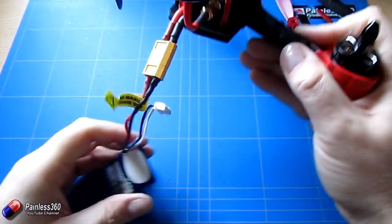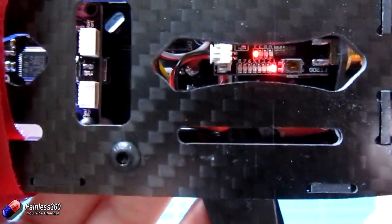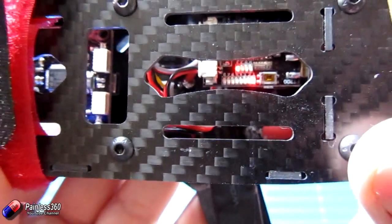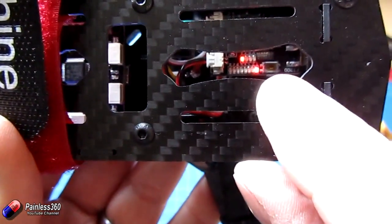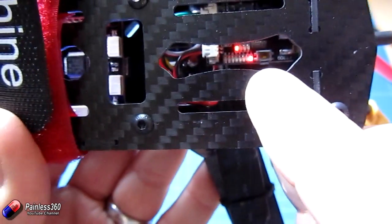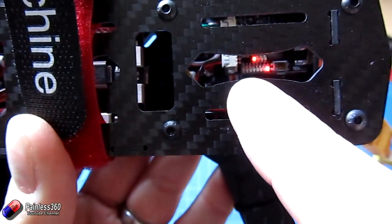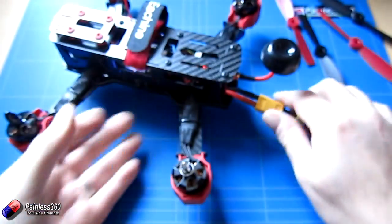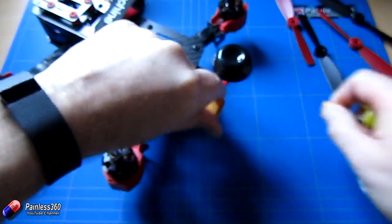One last thing before flying: the FPV transmitter status is visible through a gap in the body. There's a small button recessed in the side — poke something plastic through to press it. A brief press changes the channel; press and hold changes the band. It's currently set to F1, which is the default band for Fat Shark equipment. Props on — let's go fly in the garden.